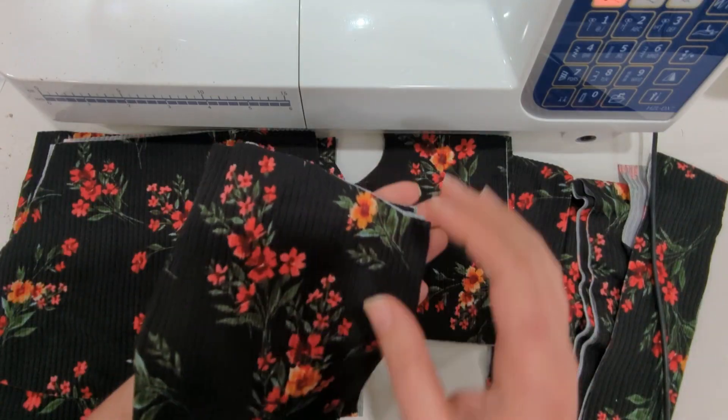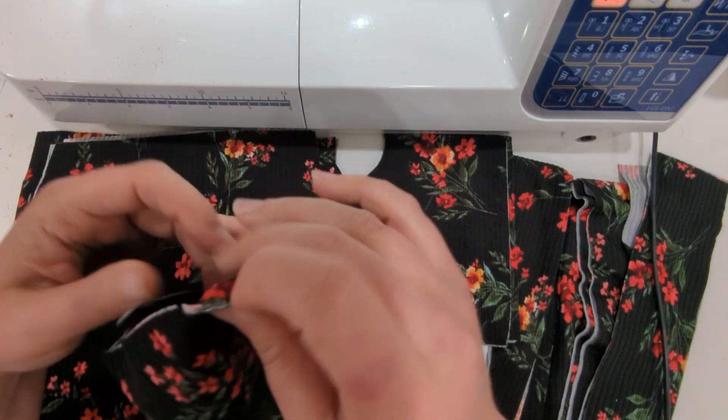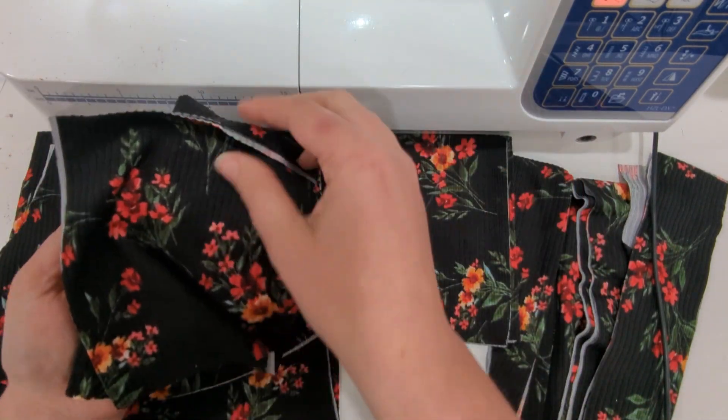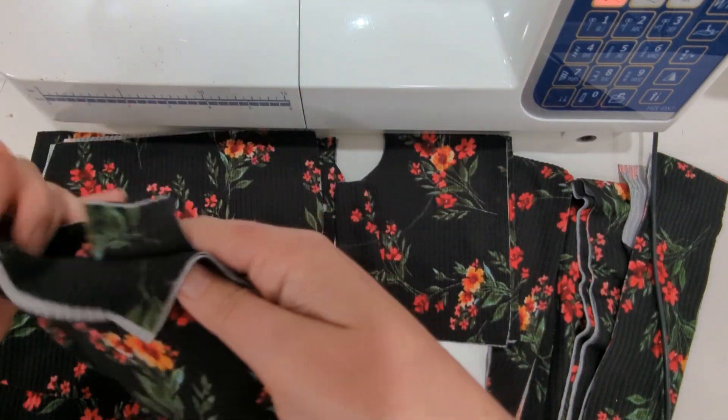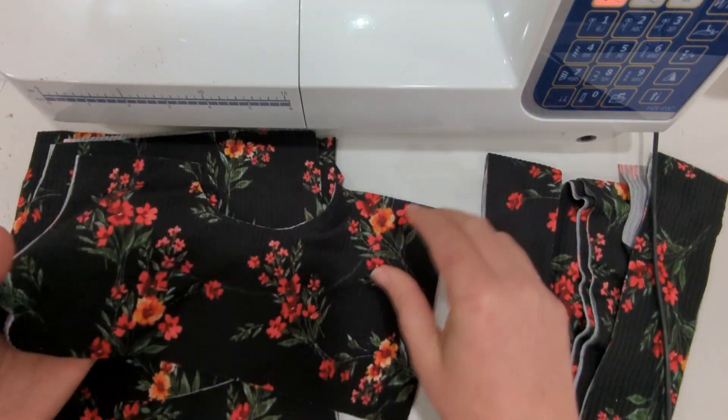You're going to need to cut two front bodices with the strap placement marking. I like to do just a little 1/8 inch snip. You need one lining and one main, or if you're doing the adult version, you can also cut the shelf bra for all pieces.